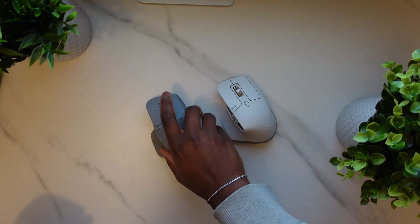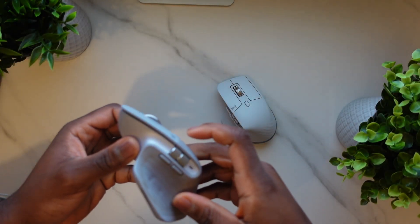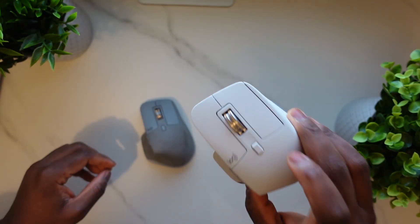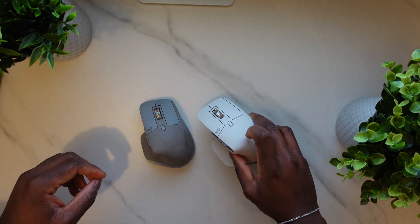Alright, welcome back to the channel. So in this video, we're going to talk about the MX Master 3 versus the MX Master 3S and I'll tell you the difference.